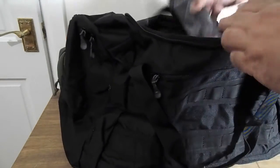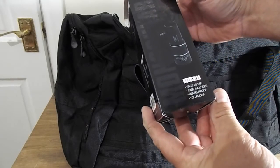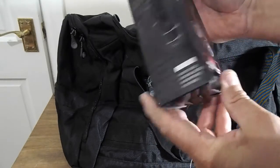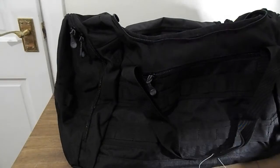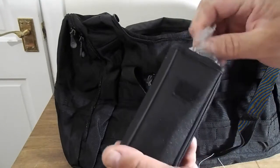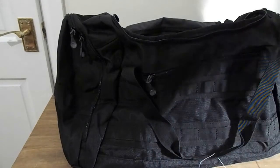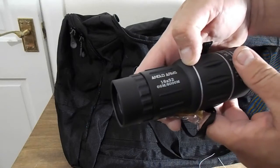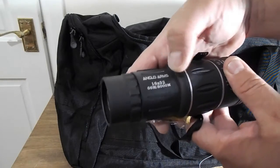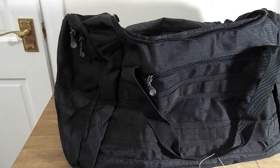Firstly we have an Anglo Arms monocular — easy to use, waterproof, fog-proof, 16 by 52 zoom. Really good. That's the Anglo Arms monocular 16 by 52, 66 meters to 8,000 meters. Nice bit of kit, and that's the first thing inside.